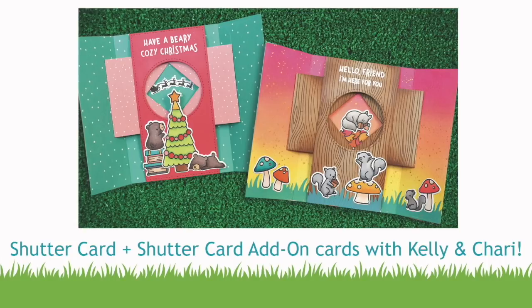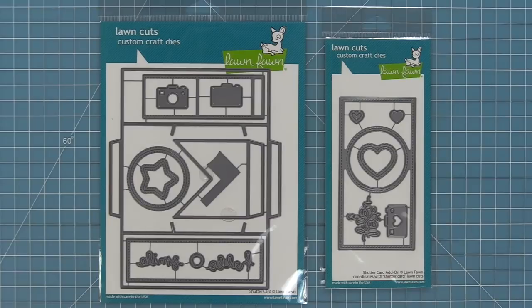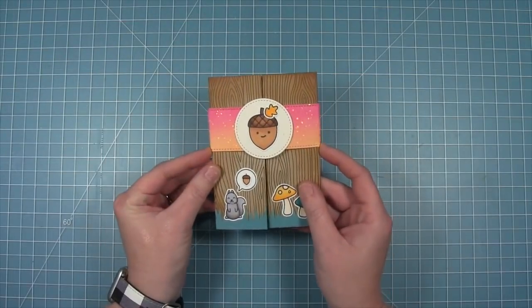Hello and welcome to another Lawn Fawn video. Today we are so excited to be introducing our brand new interactive die shutter card. This die is so cool and it makes the cutest cards that are really easy to put together. We also have a shutter card add-on die that is a decorative add-on that makes it even more simple to create these cards.